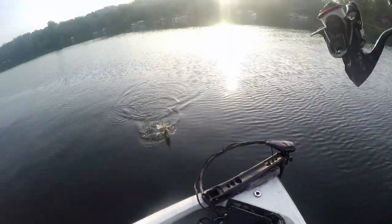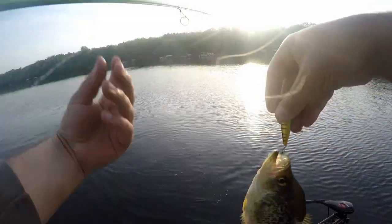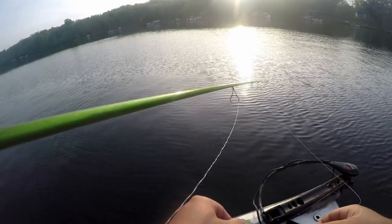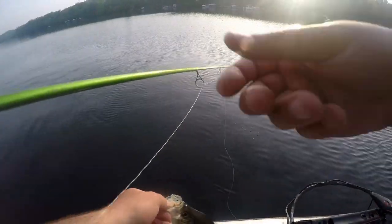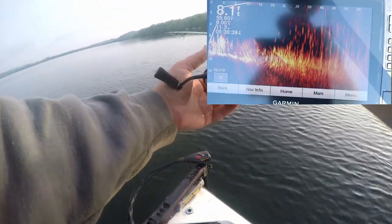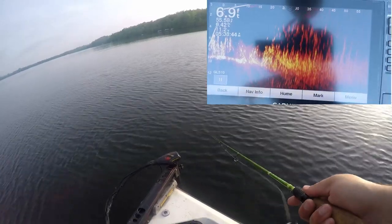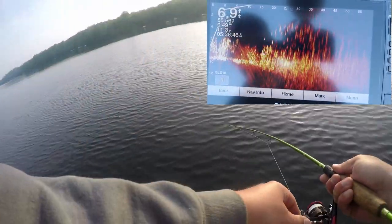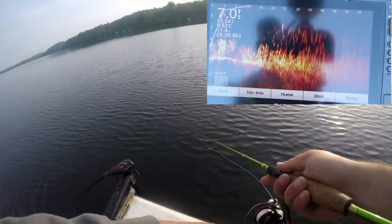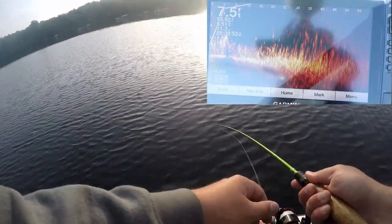That's a good crappie! I've changed locations and I'm casting along this weed edge in about six to eight feet of water, and these crappie are just suspended over these weeds. They're feeding on bait fish and insect larvae. Casting this jerkbait and creating a reaction bite over the top of the weed beds is definitely going to be a good tactic.